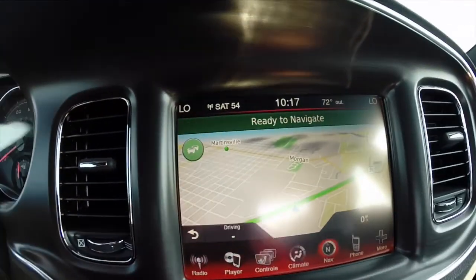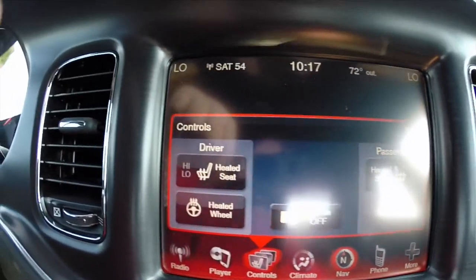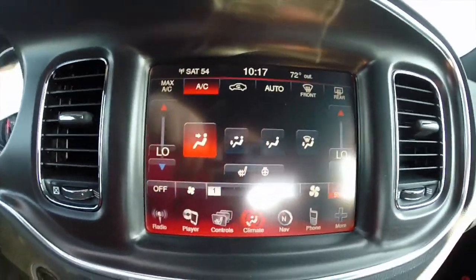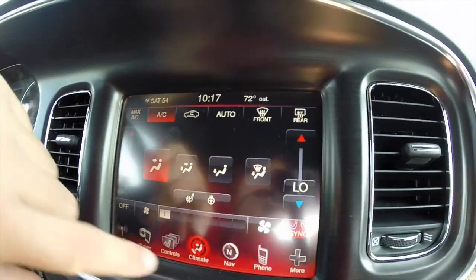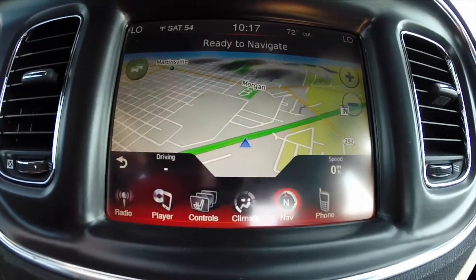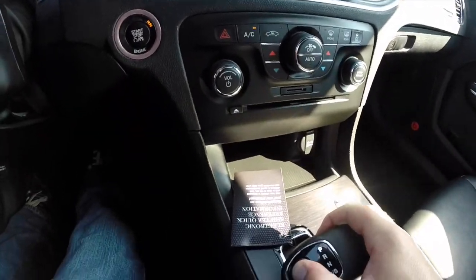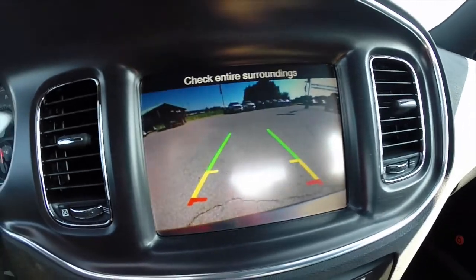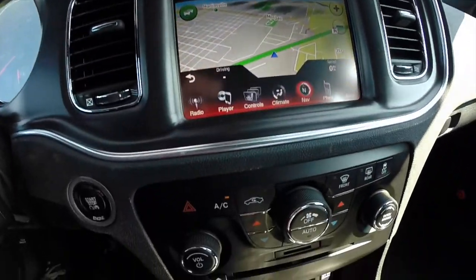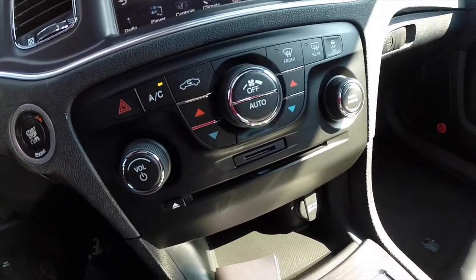We have the 8.4-inch touchscreen display. This vehicle has heated front seats and a heated steering wheel; the rear seats are also heated. It has dual-zone automatic climate control and a Garmin-based navigation system, as well as a reverse camera with guidance lines. Climate controls and radio controls are repeated in a cluster below the touchscreen.